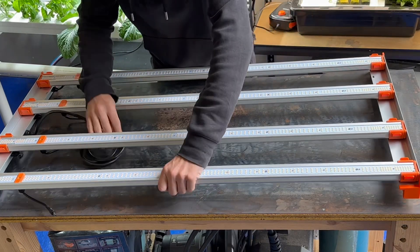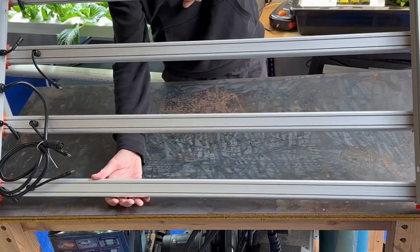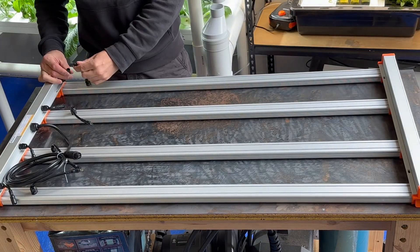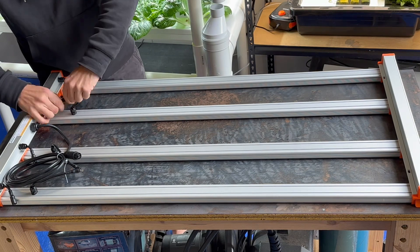Next we need to flip it over so the LEDs are facing down and connect up all the lights. Turn to lock.